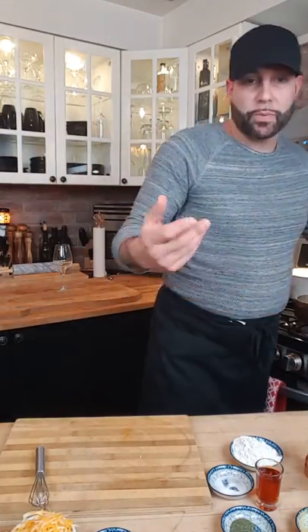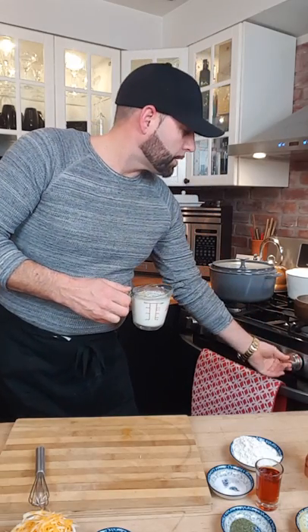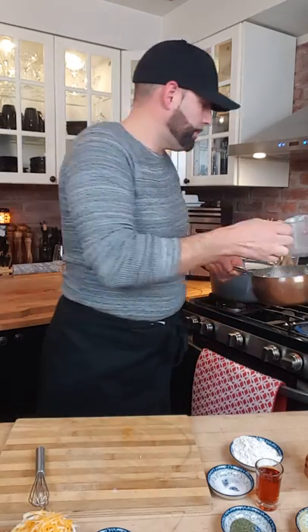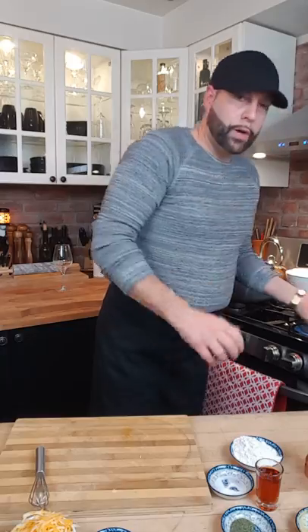We're going to start by scalding one cup of regular 2% milk. Turn the heat on using a mid-sized pot — nothing too big. Copper pots are great for cooking sauces like this because they carry good residual heat and have a thick bottom to keep things from scorching. We don't want to bring that milk to a boil — just scald it. Bring it just before boiling: you want it steaming slightly, a little frothy or starting to bubble around the edges, then cut the heat.